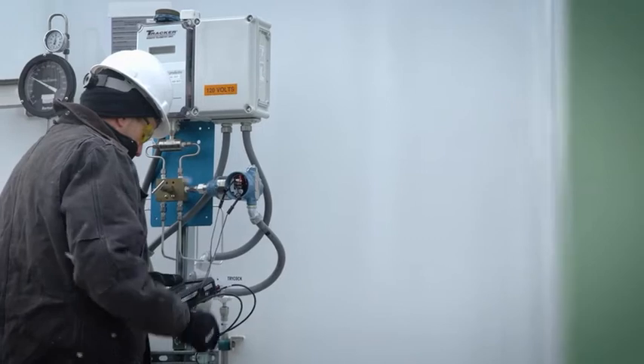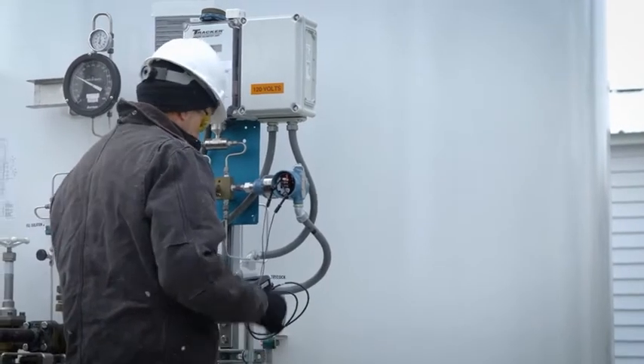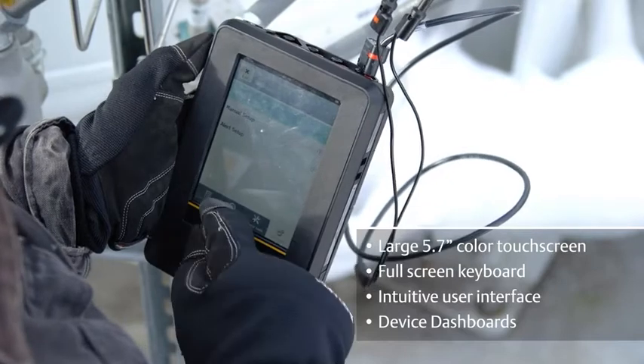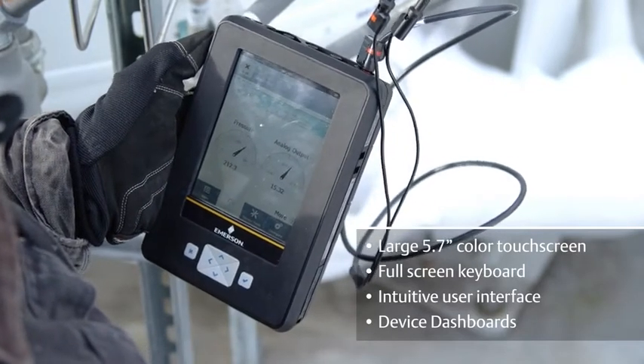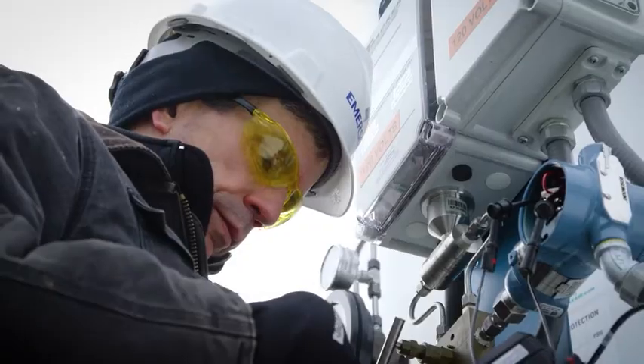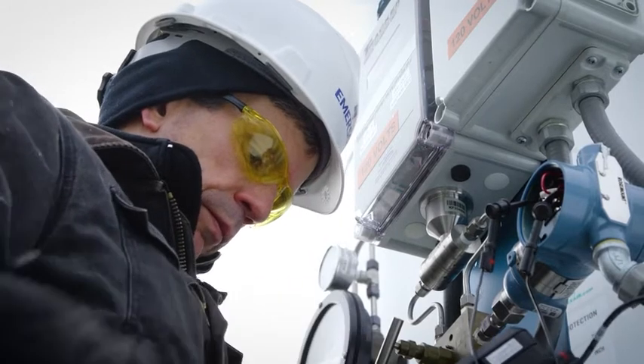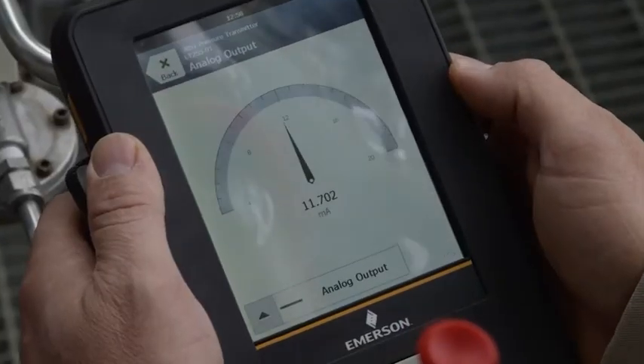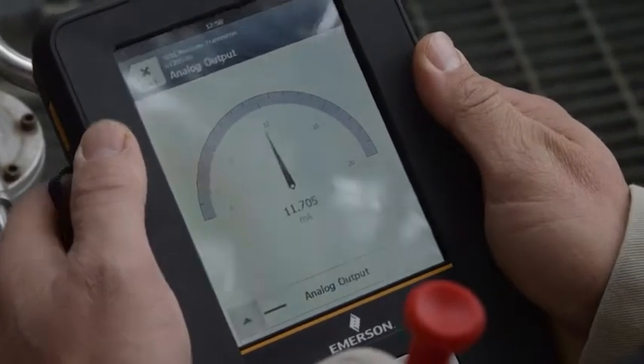Built for field and bench and designed with unparalleled ease of use, the Trex demonstrates Emerson's legacy of leadership in the handheld market and our focus on user-centered design. As far as aptitude of our technicians to transition from our 475s, there's been literally no training or teaching that's had to be performed.